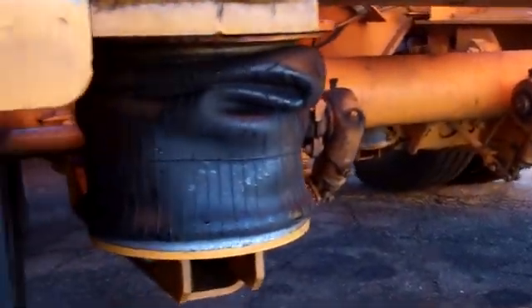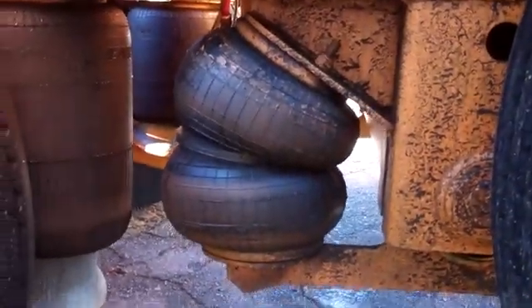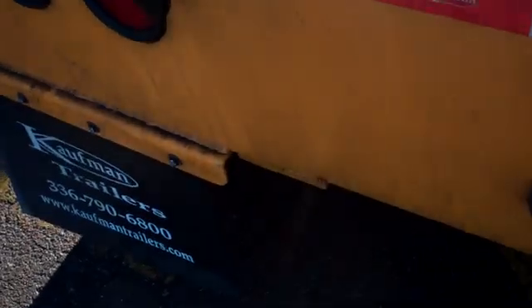The regular airbags are now deflated because the axle is up. They also have these smaller, kind of double-looking airbags. Because it's up now, you can see they're full — that's what's holding them in position. I cannot adjust the pressure on this axle; it's all fully automatic. There's a switch in the front, but it adjusts all the axles. I can also control the ride height with this, but it's more for temporary adjustments.